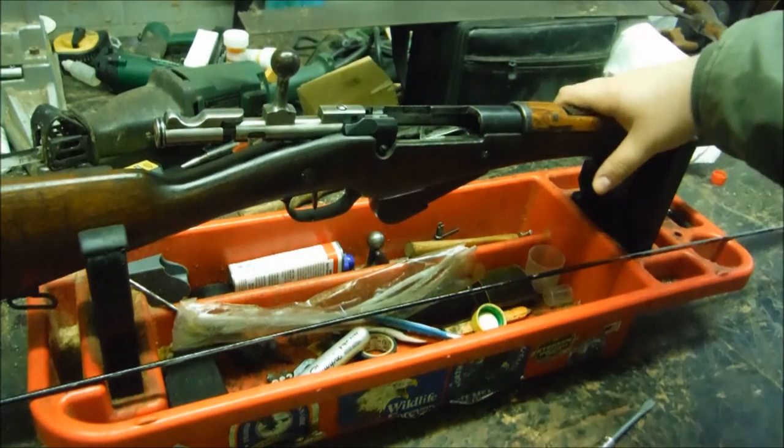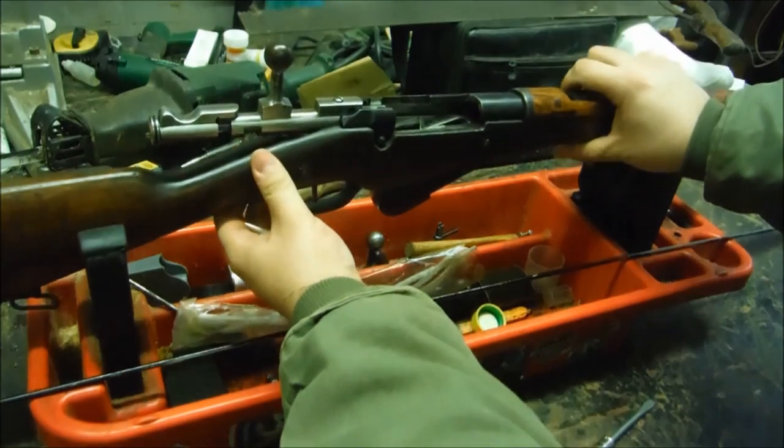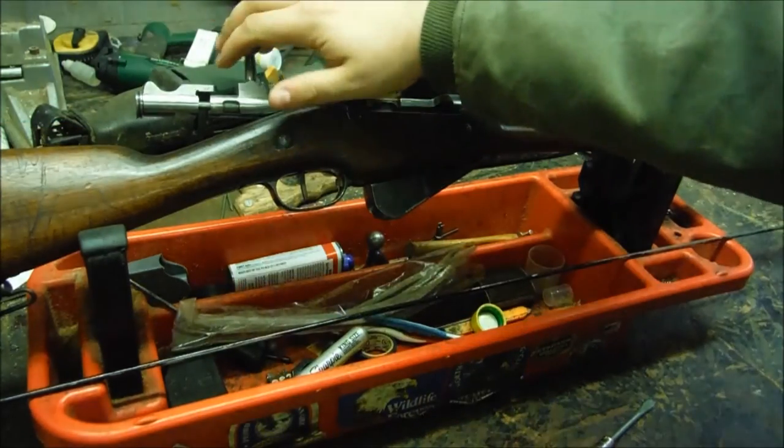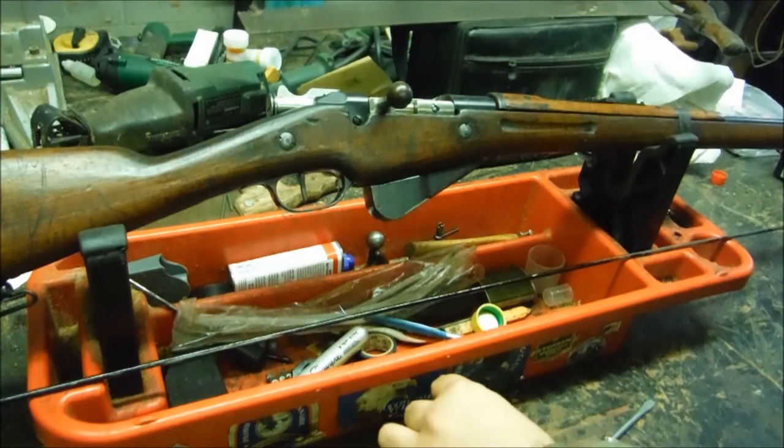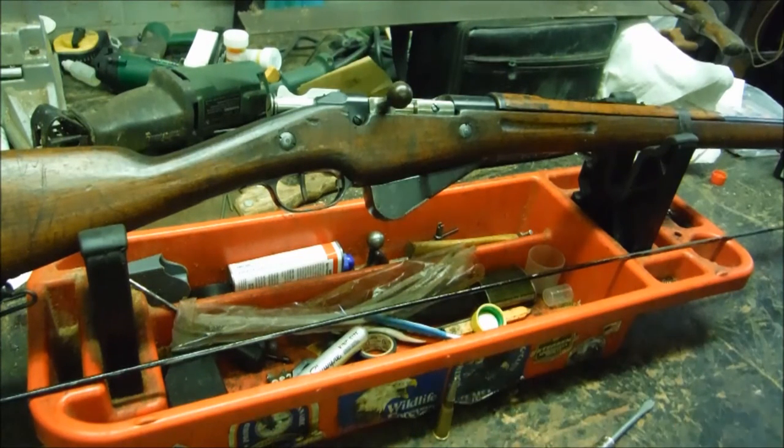These have a pretty long history. The French ended up using them for a very long time, and so did her colonies. In fact these rifles were used well into World War II — whether or not the French liked them at that point, they needed them. Pretty interesting firearm.